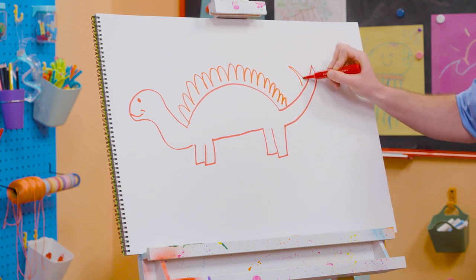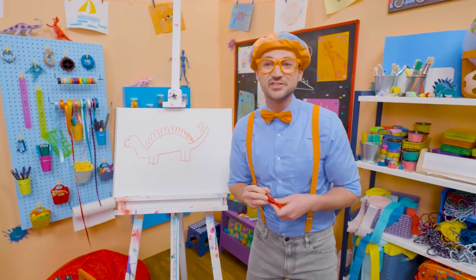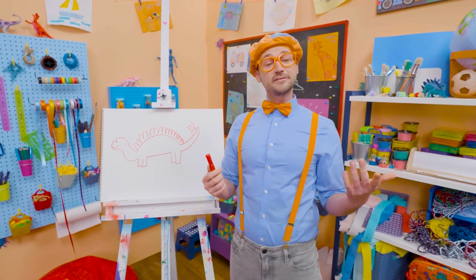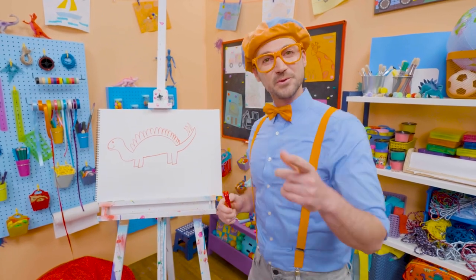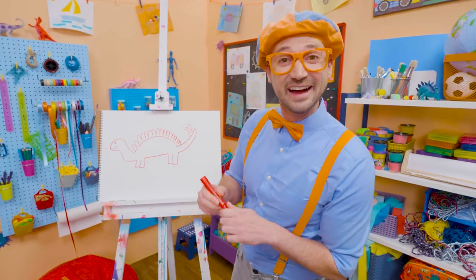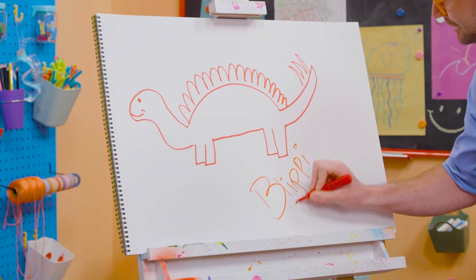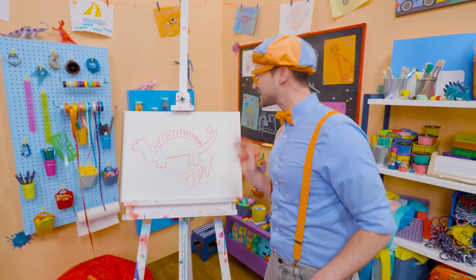Cool! All right, that was so much fun drawing the stegosaurus with you. If you want to draw more with me, all you have to do is search for my name. Will you spell my name with me? Ready? B-L-I-P-P-I. Blippi! See you later, red stegosaurus!